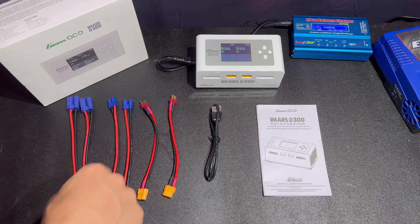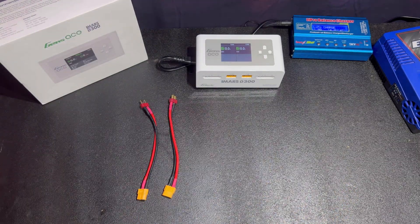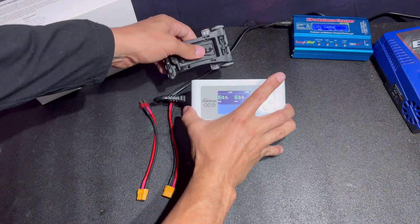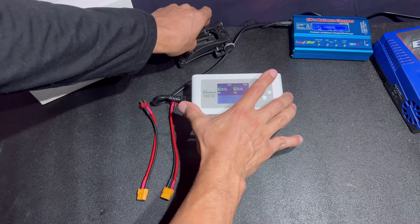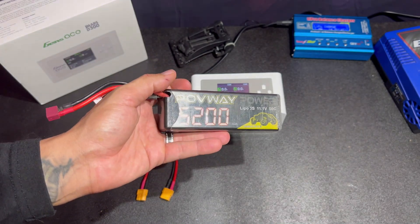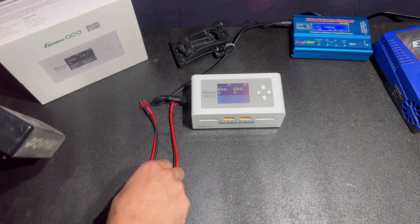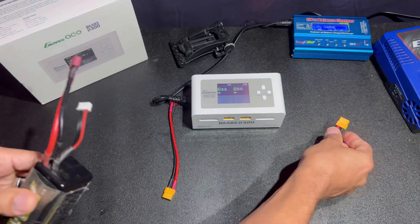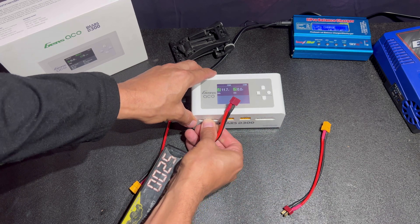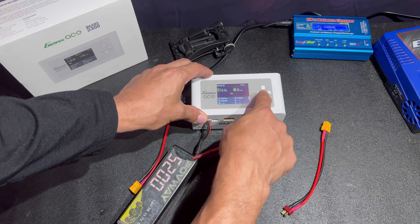Let's get a charge set up. We're going to use these Pobway 5200s — I'm assuming these are 1C charge rates, so that's how we're going to set it up. We're going to plug in the balance cable first. When you plug the balance cable in, it tells you the voltage of the battery, and if you go into it, it'll tell you the voltage of each individual cell.